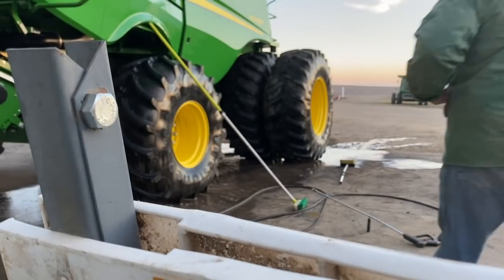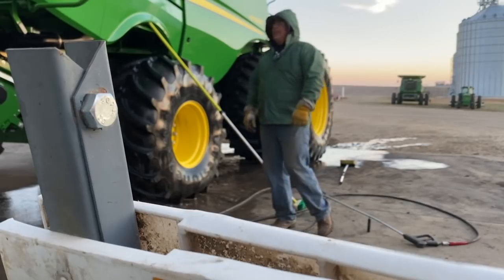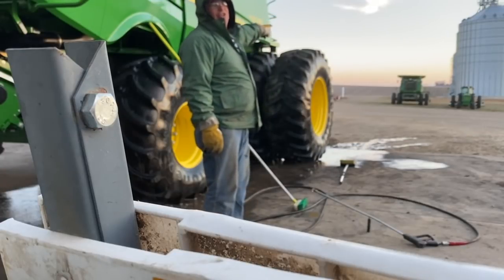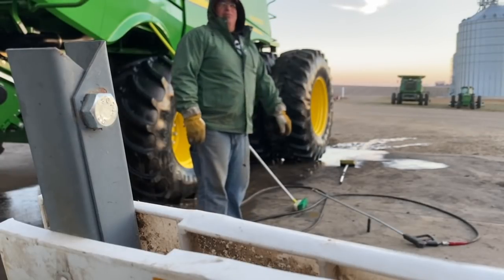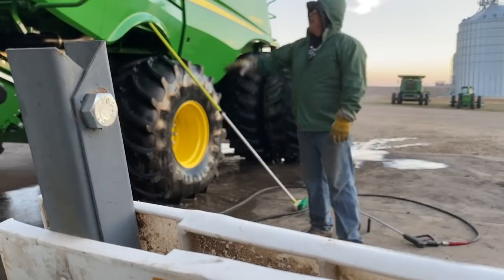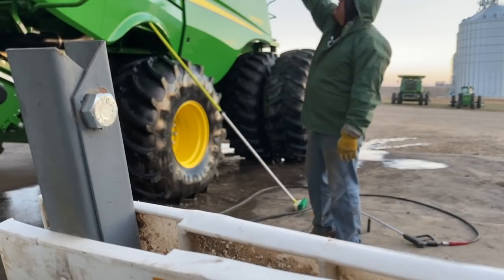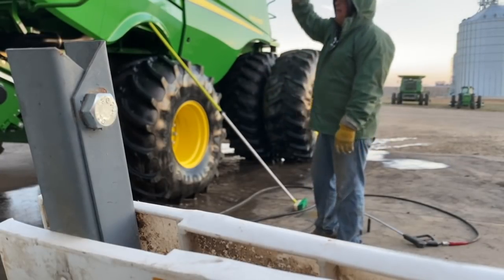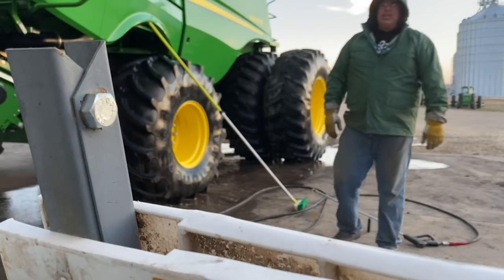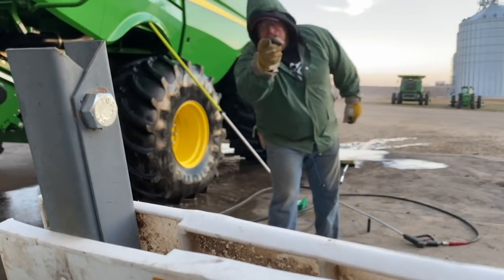Washing the combine — what a treat, a lot of stuff on there to wash. That one down there washed up. Hopefully we'll get it done before the snow's here and get these put away. That dirty, dirty grime that gets in there — after you wash it and it dries, you can see it and go back and hit the spots. Get these machines looking spotless, ready to go for 2022. See you in the funnies.